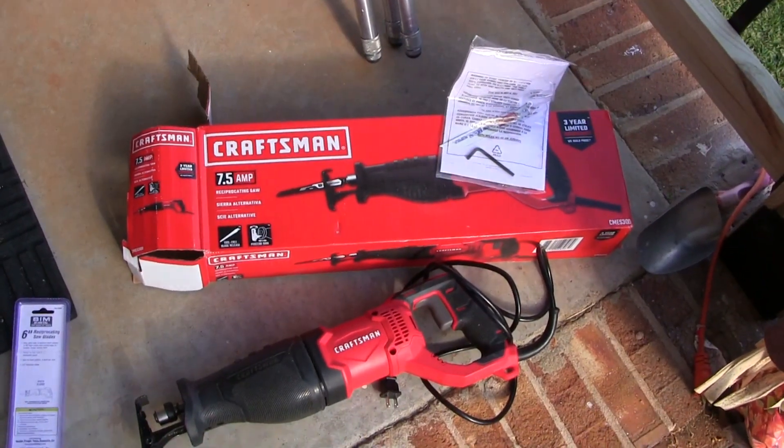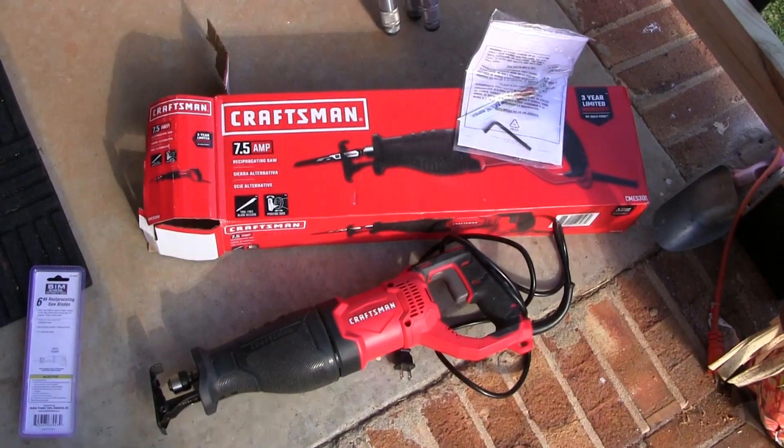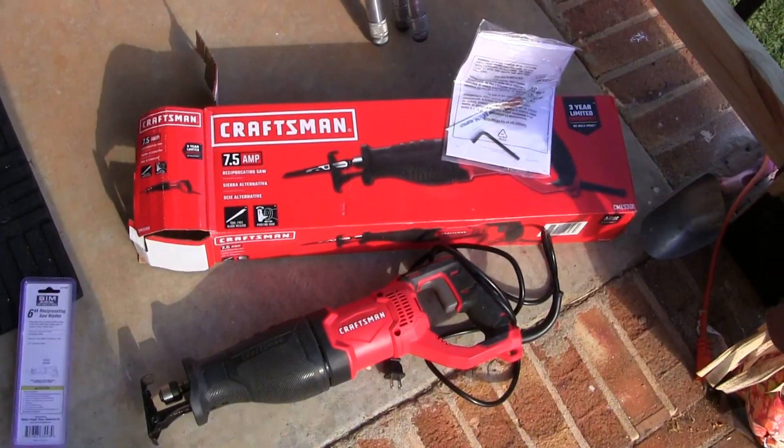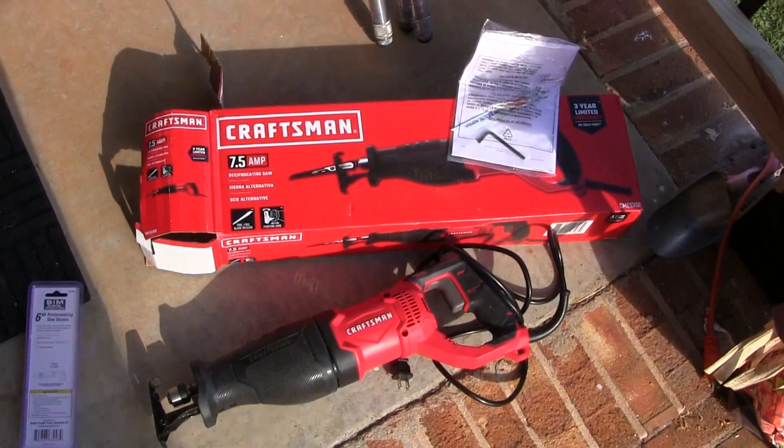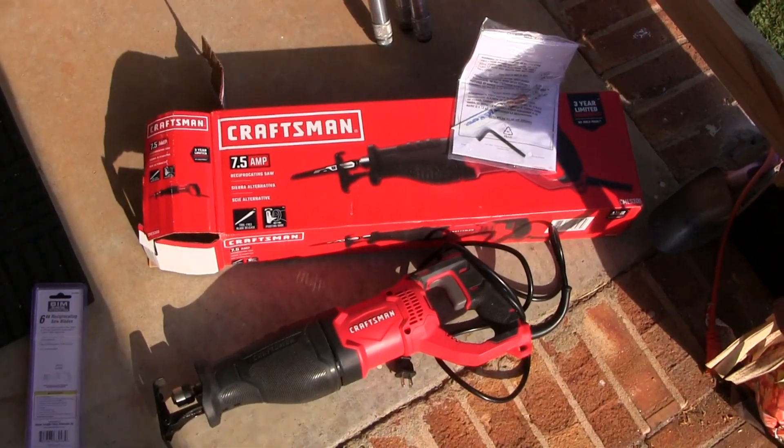Hey there YouTube friends. I have a few jobs to do around the house that I'll be using my Craftsman reciprocating saw for. I've had it for about two years, so while I have it out I figure maybe I'll do a demo in case you're looking to buy one. You get to see how it works.